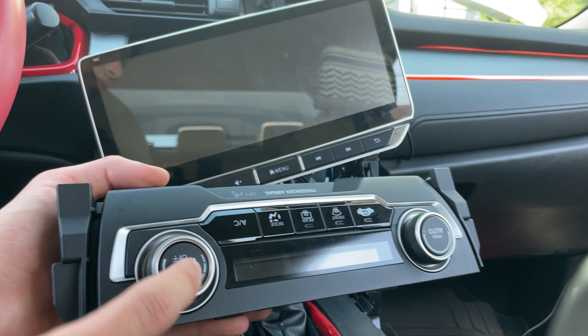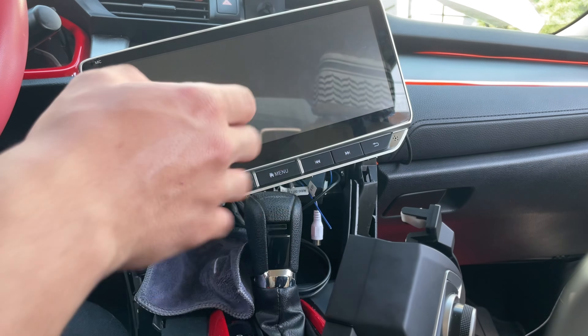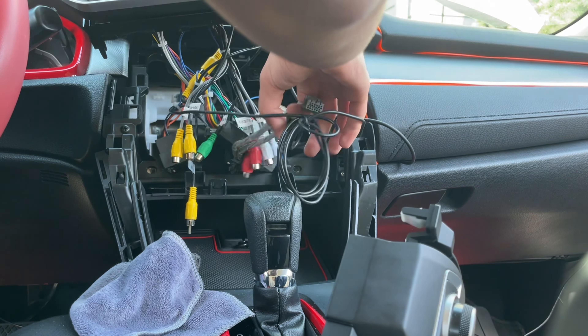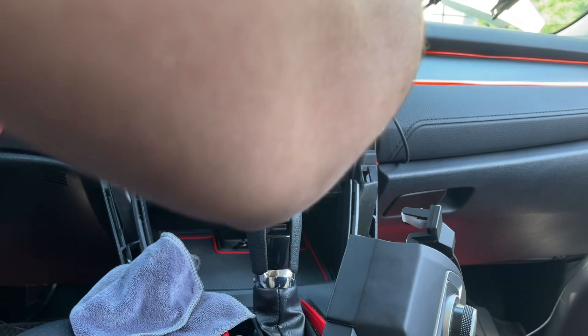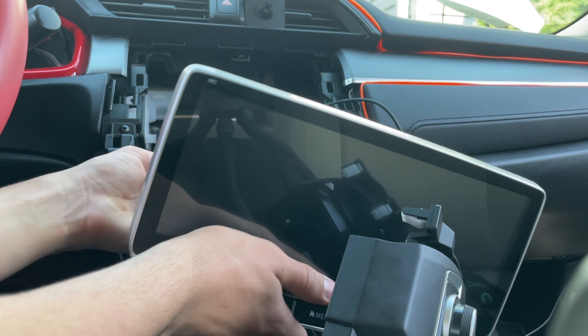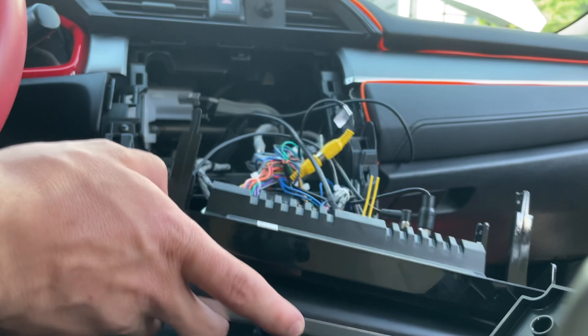With that done, plug in the AC unit first before putting the screen in. Make sure you don't rip out any wires. Pull out the wires for the AC unit and tuck the extra cables back inside the housing — it shouldn't really matter. Go ahead and get the AC unit fully plugged in and seated.